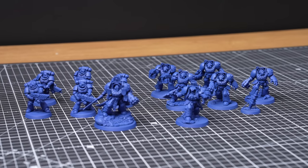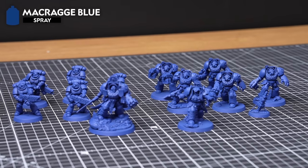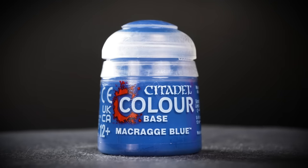Also on the screen now is any additional equipment we've used, but you can use whatever brushes you feel most comfortable with, and you can swap out any mediums with water instead. Before we even start painting, we need to build and undercoat our models, and for our Ultramarines we'll be undercoating them in Macragge Blue to save us lots of time painting that armour. We'll also have a pot of Macragge Blue to hand, just in case we need to tidy up any mistakes.